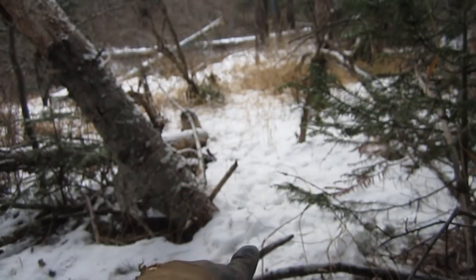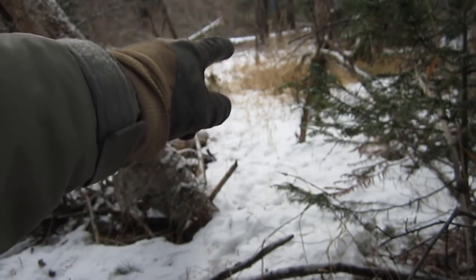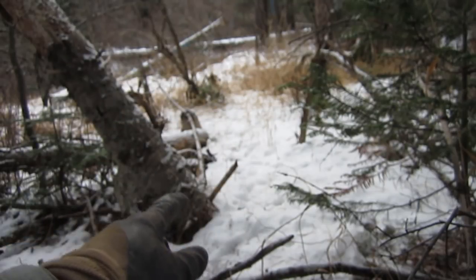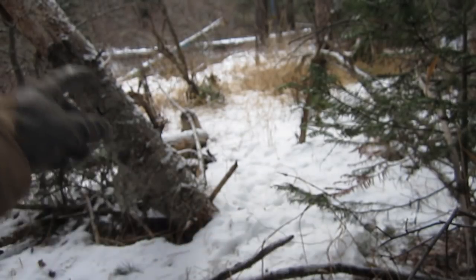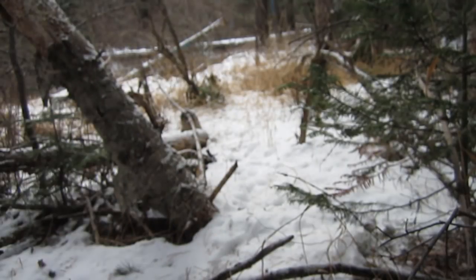Right here is where this trail goes out through and up along the creek. It comes in through here and funnels down next to this tree. I'm going to put a little bit of a limb over here and anchor off with my snare up on this tree, as high as I can get it.